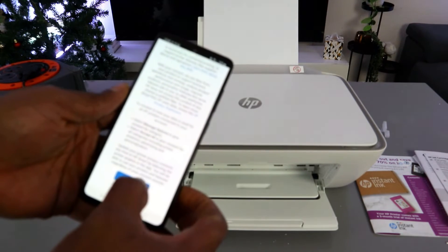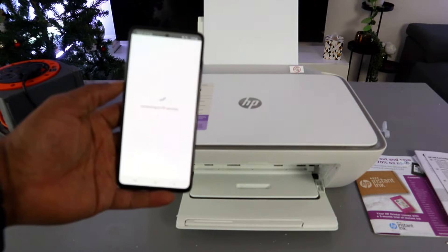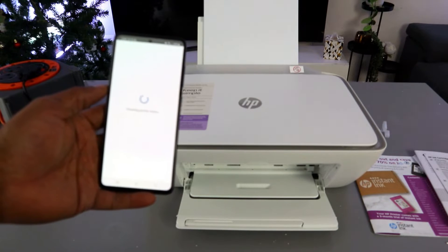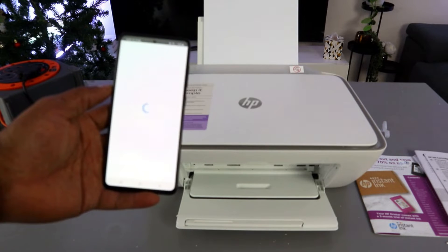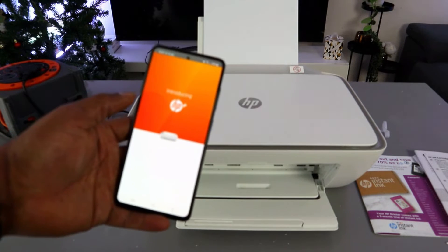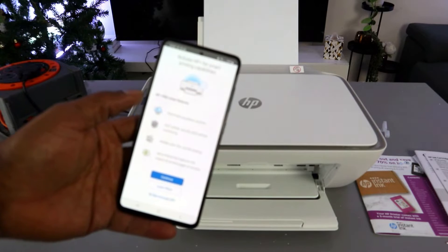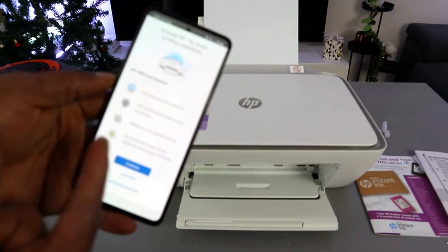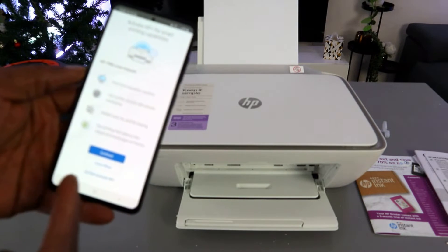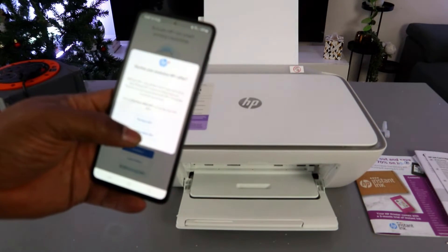The app connects to HP services and introduces HP Plus. HP Plus offers features such as print from anywhere, 24/7 print security with remote monitoring, and mobile scan. However, activating HP Plus is not compulsory. I will select 'Do not activate' and decline HP Plus.